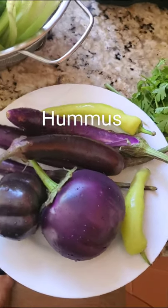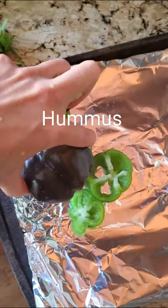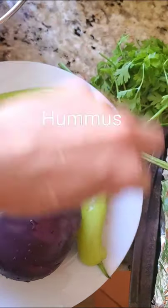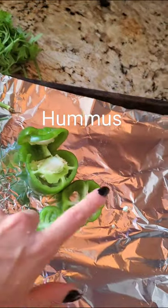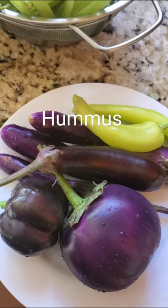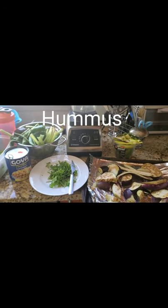Just in case you didn't like the other baba ganoush recipe, here's another one. I'm putting in two peppers — one purple pepper, one green — all of these little eggplants, and two very spicy peppers. I'm going to slice these up, coat them in melted butter, put them in the pan, cook them for 10 or 15 minutes at 350, and then blend them up with the other ingredients. This is going to be a baba ganoush hummus hybrid.